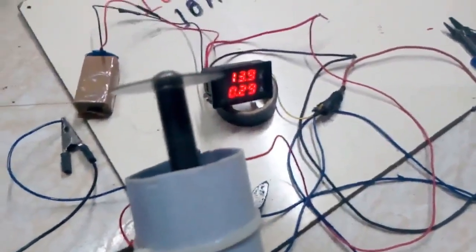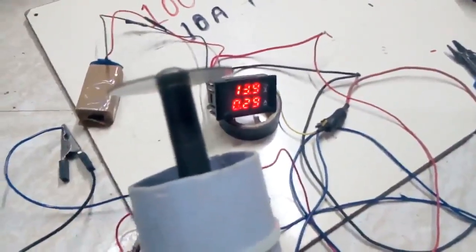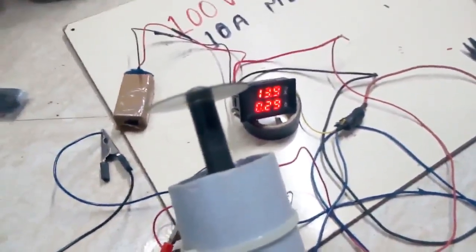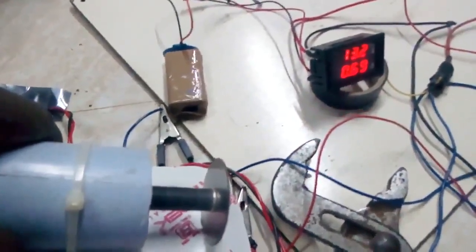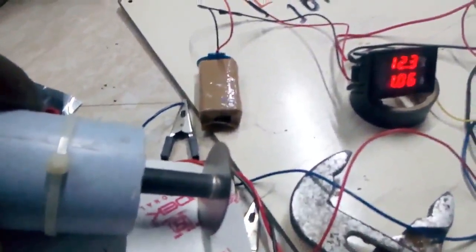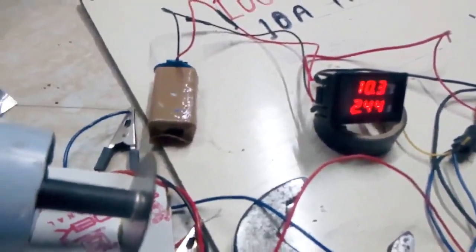This motor is cut without load — it has a grinding sound. It has 209 mAh. It is cut from 2A — we have to cut the 2A, cut the laminations, and cut the oil.